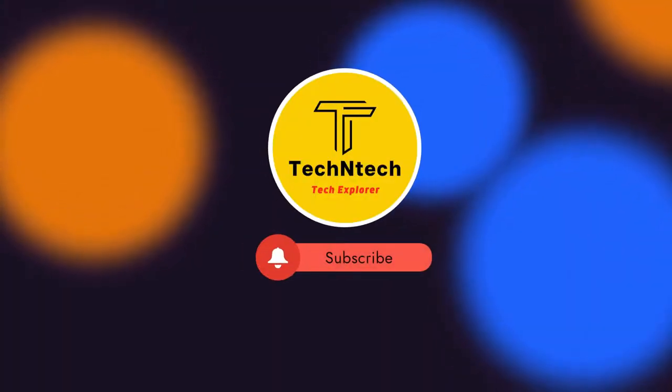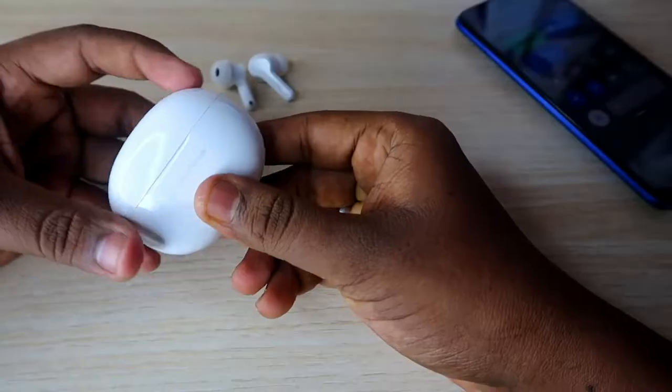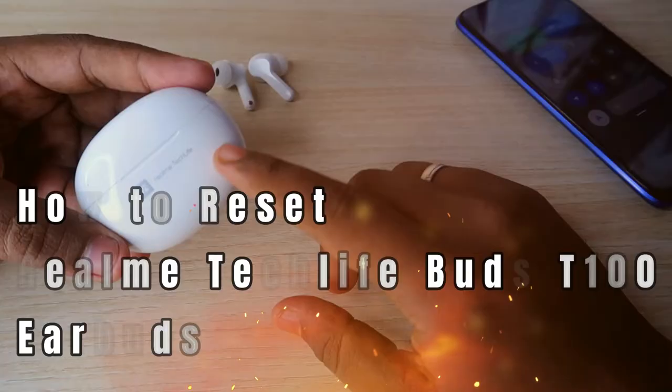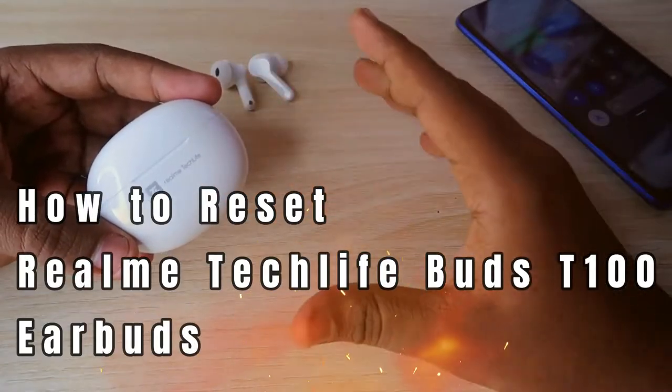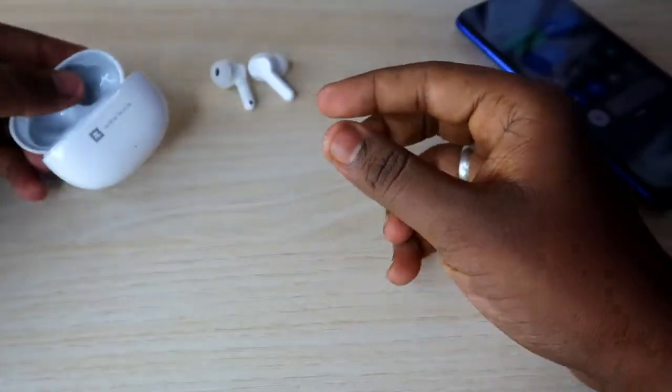Hey guys, welcome back to our channel. In case you are new to this channel, please subscribe. Now in this video we are going to see how to reset the Realme TechLife Buds T100 Bluetooth wireless earbuds. This is a recent launch from the brand Realme and it's one of the best Bluetooth wireless earbuds.